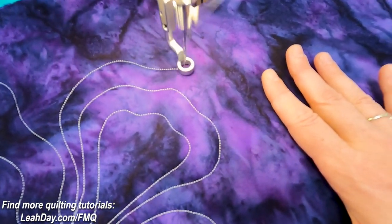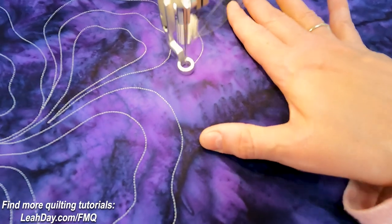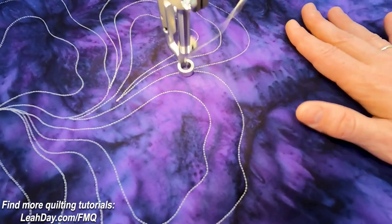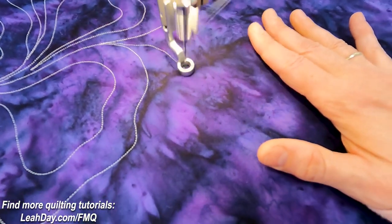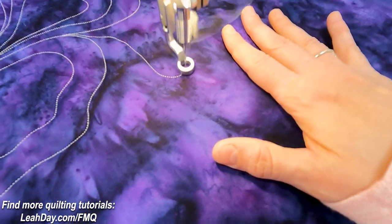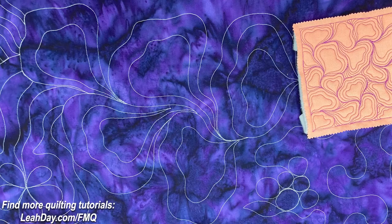Overall I would say butterfly wings: very forgiving, absolutely a perfect bed quilting design. Stitch it on a large scale, stitch it on a small scale — it's going to be a terrific design to add to your quilting repertoire. Definitely give this a try and send me a picture. I'd really love to see it if you're following along and stitching with us. You can find my website and contact us at leahday.com. Until next time, let's go quilt!